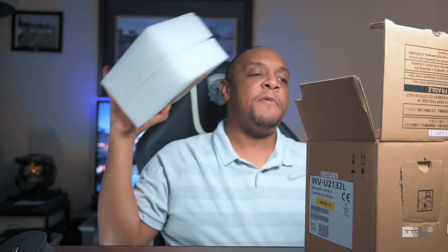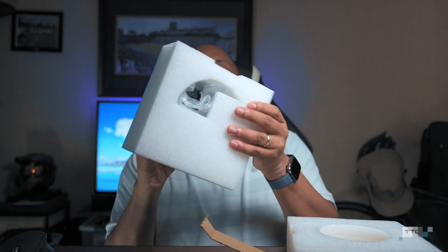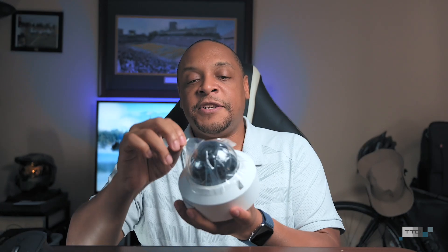Now that's out of the way, let's look at the camera — nothing else in the box. This is going to be pretty easy. This is very well padded; the possibility of your camera getting damaged physically in shipping is very slim because of that. They even wrap the actual dome to keep it from getting scratched up.